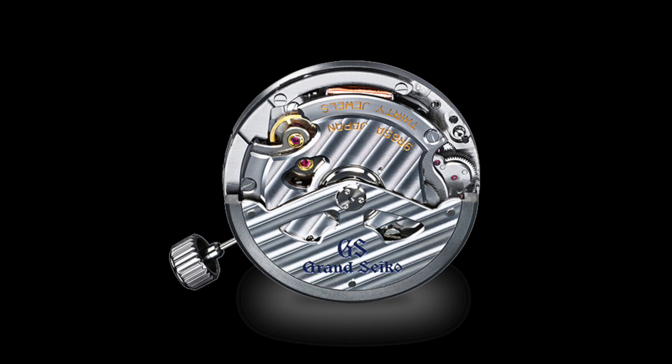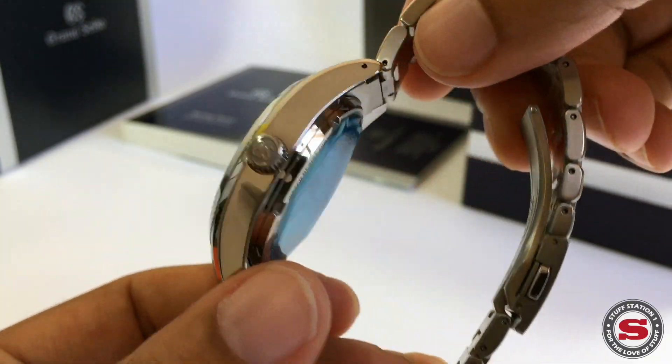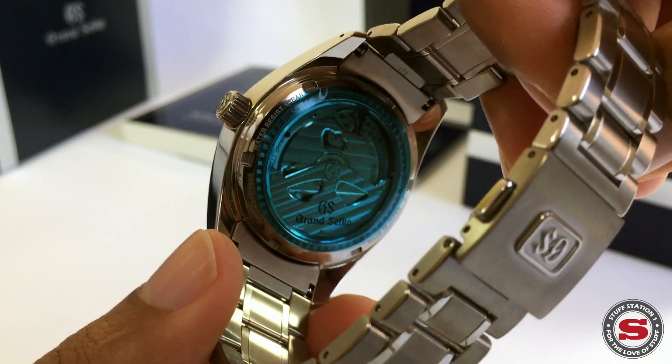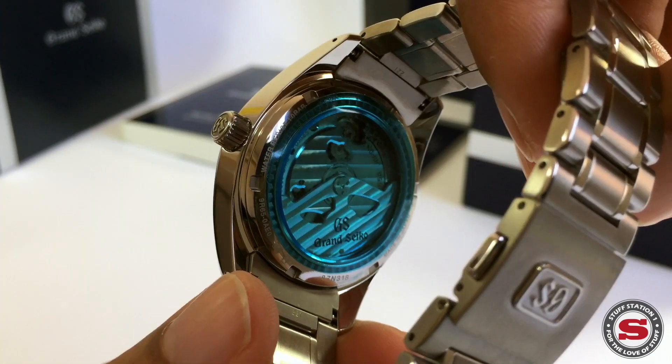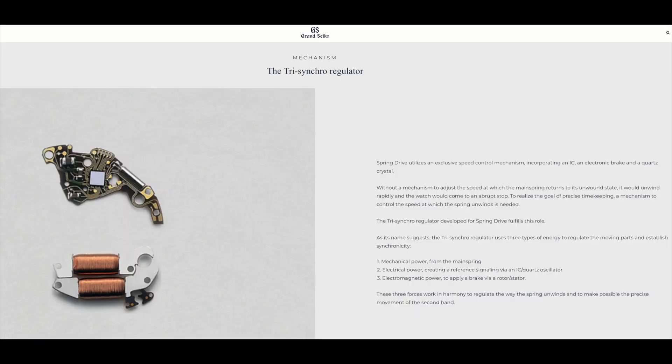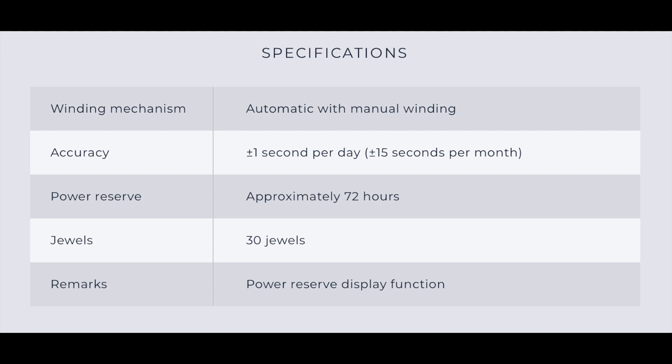That combination of mechanical and quartz was the brainchild of a Seiko Epson engineer by the name of Yoshikazu Akane. He started developing the movement back in the 1970s, the patents were granted in 1982, the first Spring Drive movement was shown at Basel Fair in 1997, and the first commercially available pieces followed in 1998.